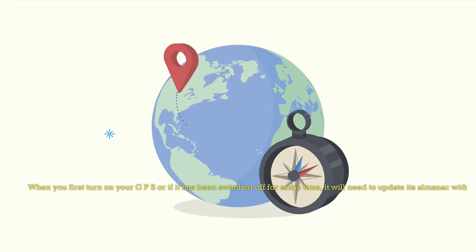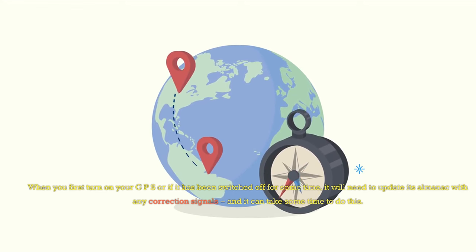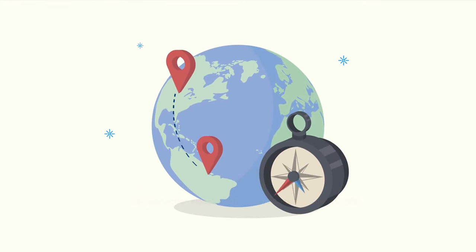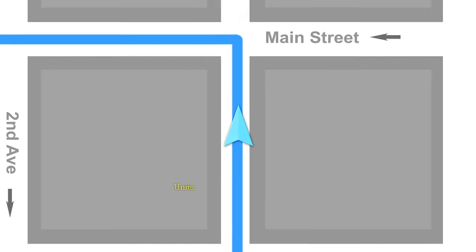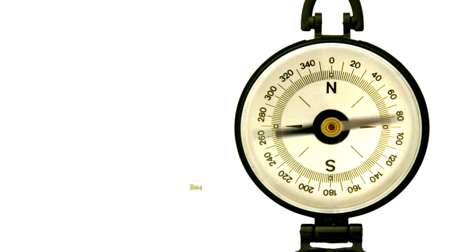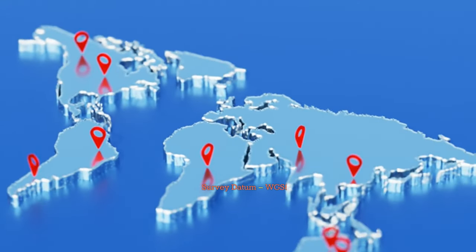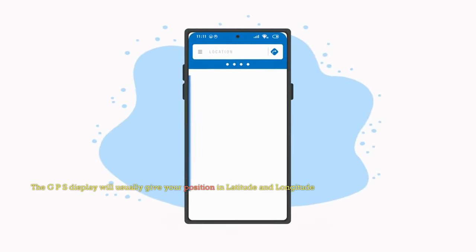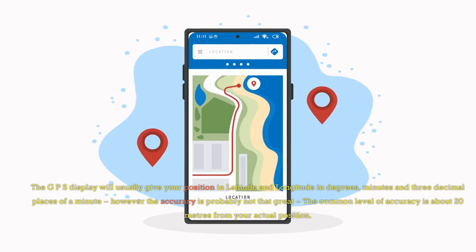When you first turn on your GPS, or if it has been switched off for some time, it will need to update its almanac with any correction signals, and it can take some time to do this. GPS units usually have the following options: choice of language, units of measurement (metres or feet), units of distance/speed (miles, nautical miles, or km), bearings (in true or magnetic), coordinates (lat/long), time (UTC or local time), and survey datum (WGS84). The GPS display will usually give your position in latitude and longitude in degrees, minutes, and 3 decimal places of a minute. However, the accuracy is probably not that great.